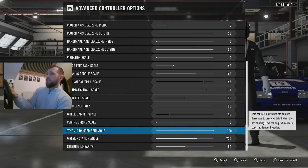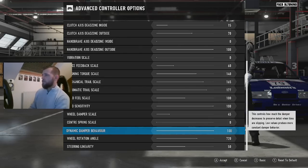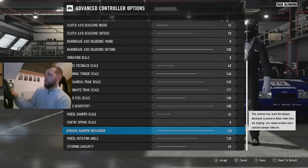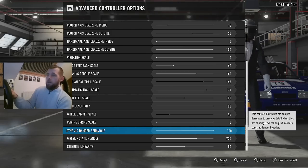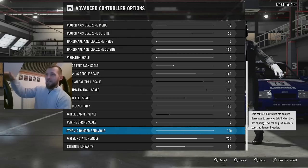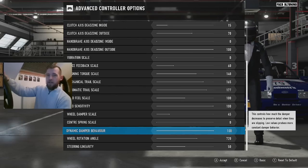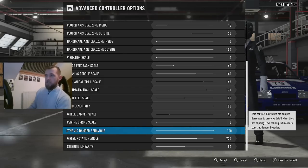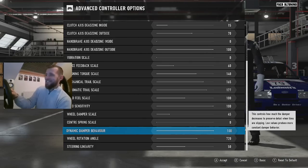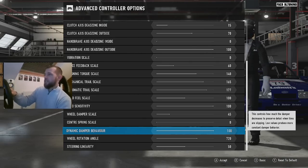Dynamic damper behavior: this controls how much the damper decreases to preserve detail when tires are slipping. Low values produce more constant damper behavior. I need to know what my dampers are doing — if I can't feel that in the wheel, I'm not getting the feedback from it. If the dampers in the car are going all over the place, the car's probably not set up right, and if I can't detect that, then that's a problem. So I've got that at 100.